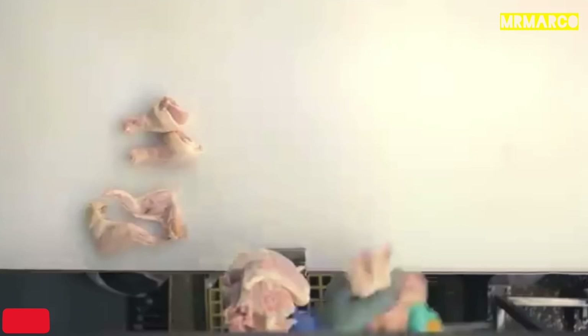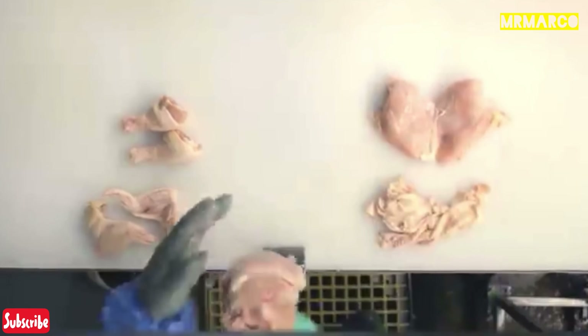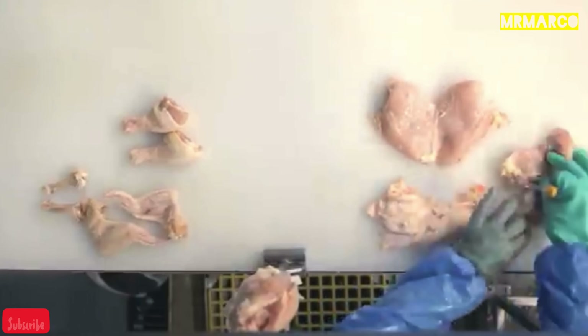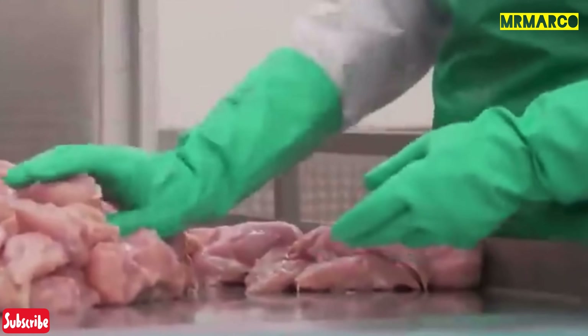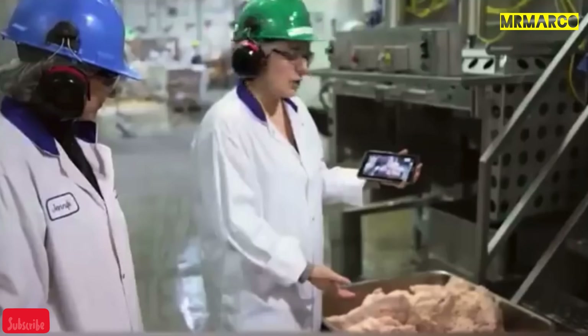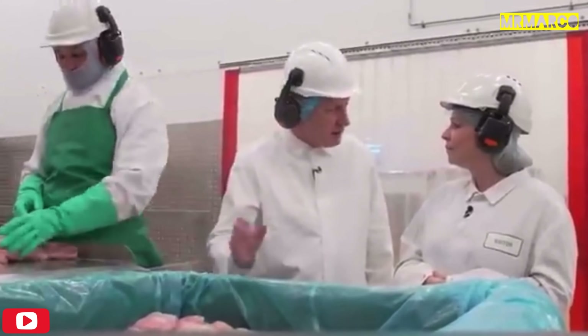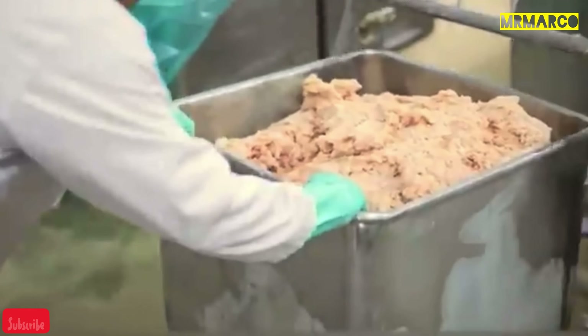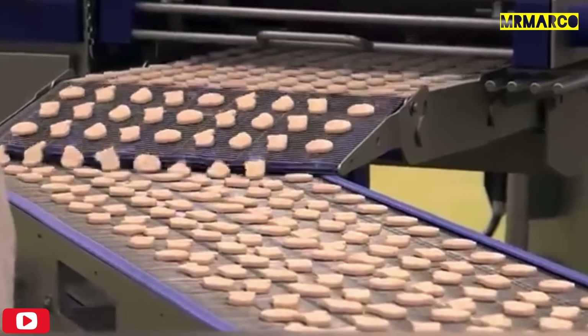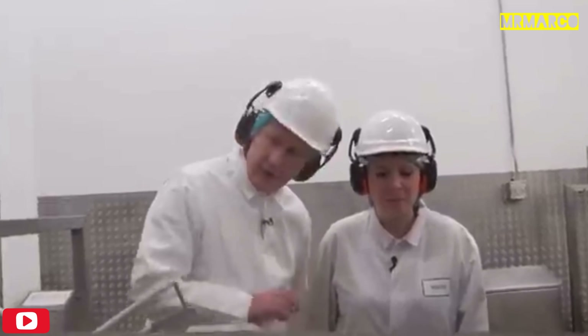The process begins with whole chickens. The employees separate the breast meat for the McNuggets. After that, the meat is sent to the blending room, where it's ground up by a blender. At this stage, seasonings such as celery and black pepper are added to the mix, as well as a bit of chicken skin for flavor and as a binder. The resulting mixture is sent to a special forming machine that portions the blended chicken into four different shapes.